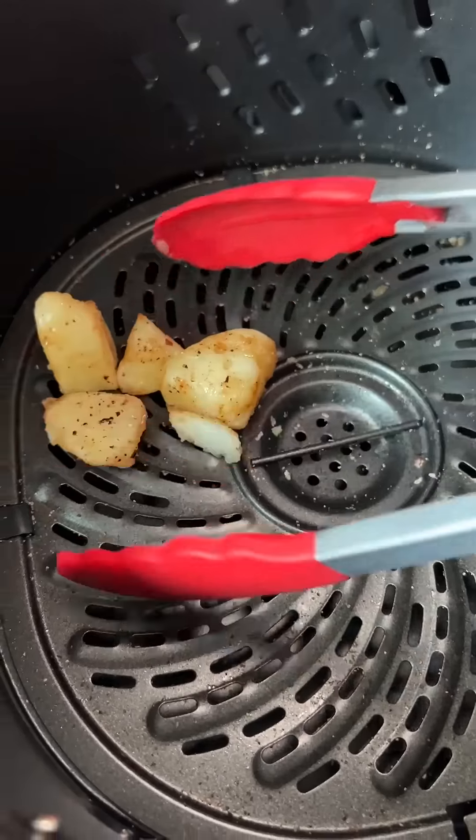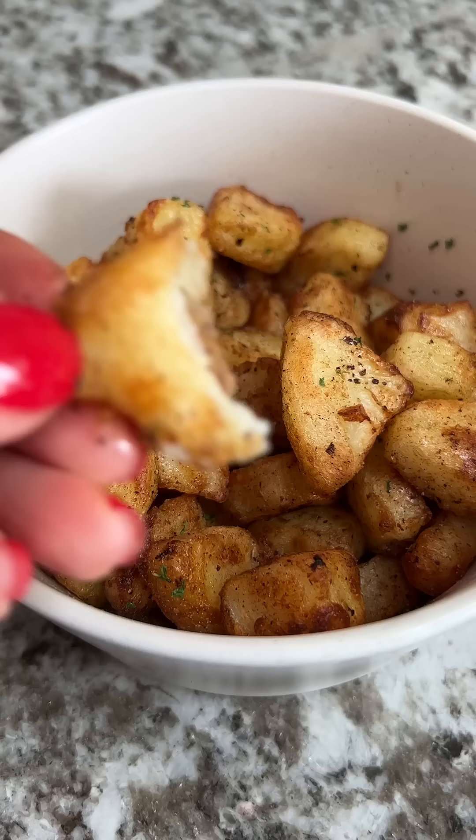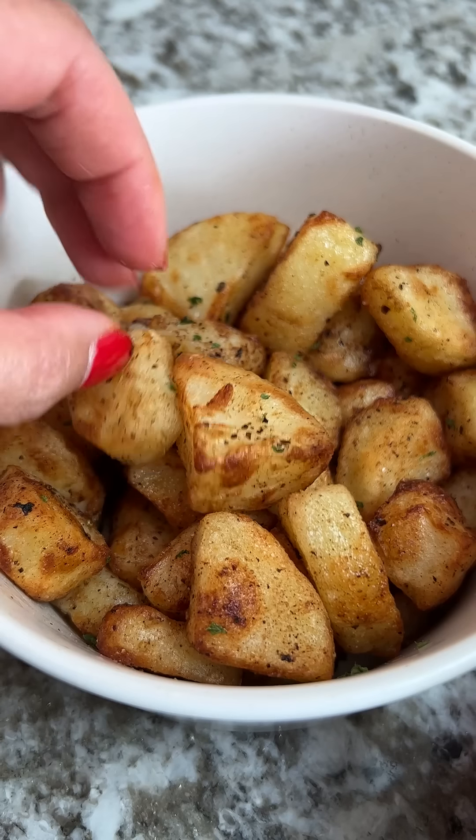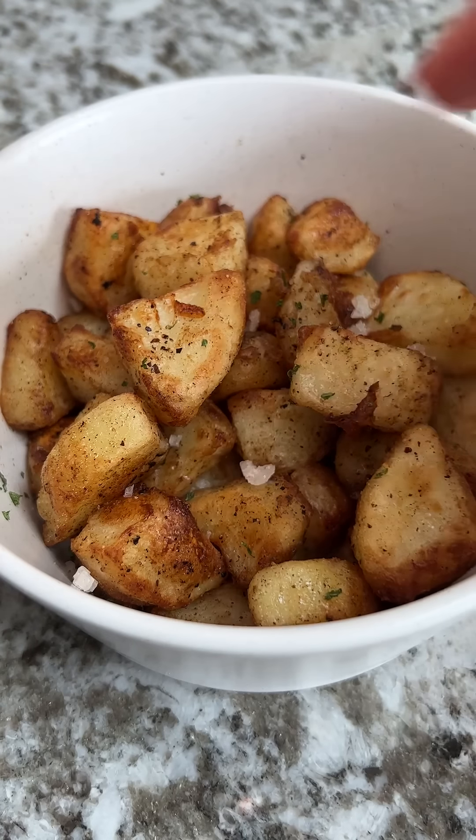I wanted to save the duck fat for something else. Another 7 minutes at 400 degrees Fahrenheit with a flip halfway through. I tossed them in dried parsley and it was time for a taste test. I'm pleasantly surprised — these turned out great. Nice and spicy, got a good kick. 10 out of 10, I would make them again, although they did need a little bit of salt.